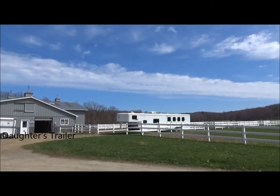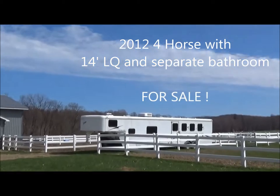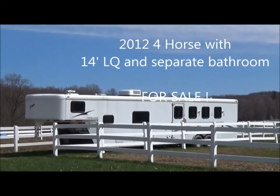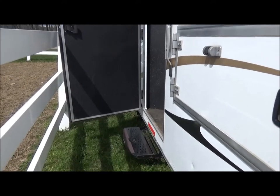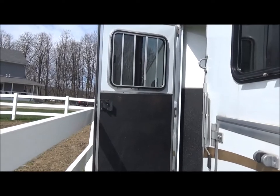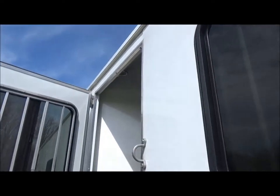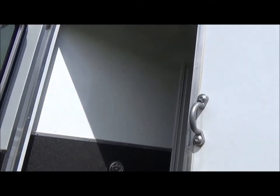It's a great day here in Western New York to take a video. There's the pull-out step. Unfortunately I can't open the door all the way. I do have one of those screen doors that you put in with a center opening.